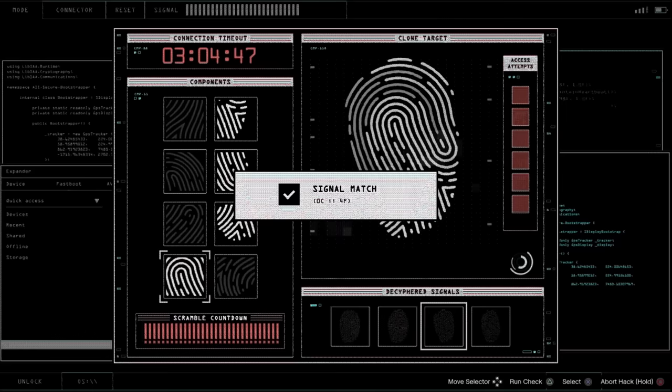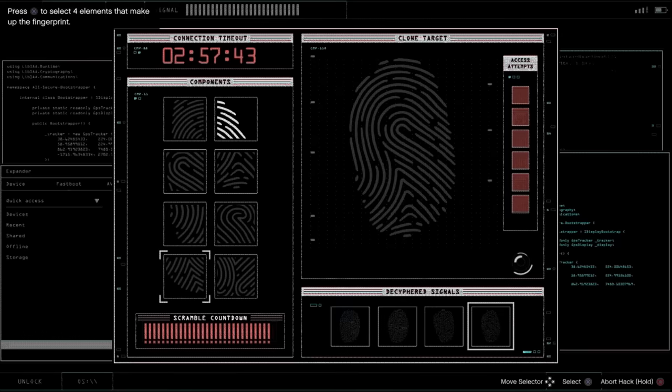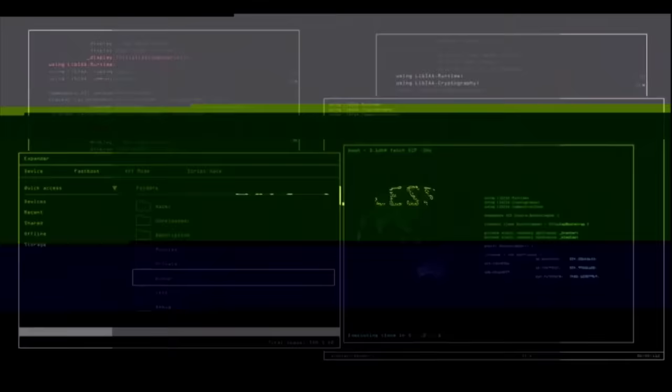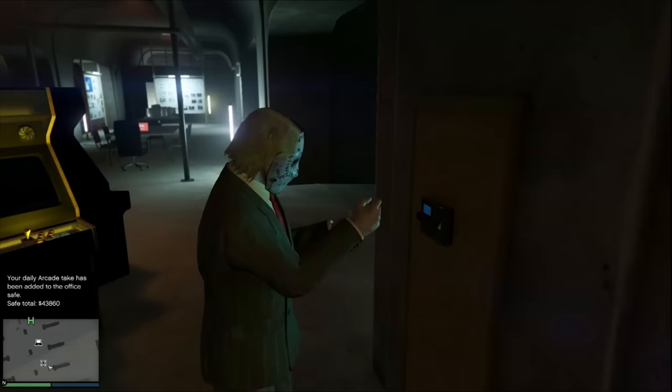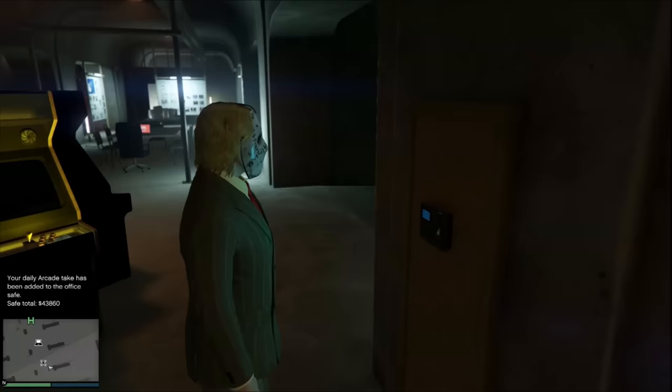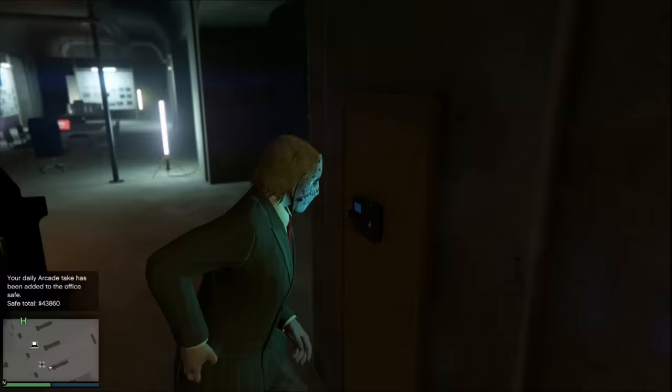Now we're looking at the next fingerprint. We look in the top right, we see that one. I'm looking on the outside; at the bottom I see another one. I look inside and I see that hook thing. The fourth one is in the bottom left. So I'm looking around the edges and sides, because there's almost always two pictures on the outside and one on the inside. Look for that hook shape. Now we're going to do four fingerprints all over again, and I'm not even going to make one mistake.